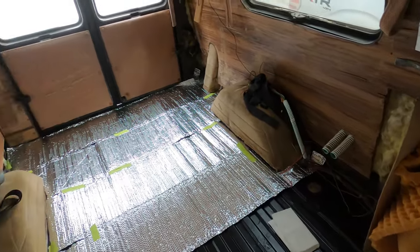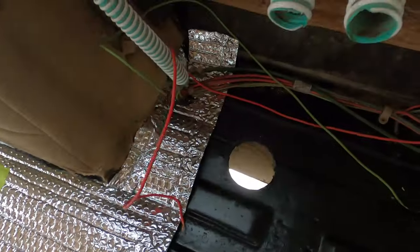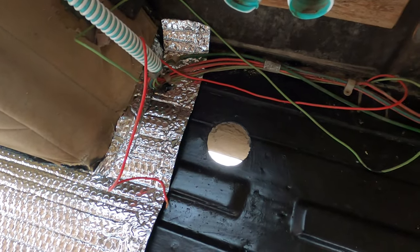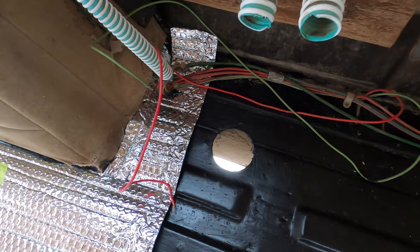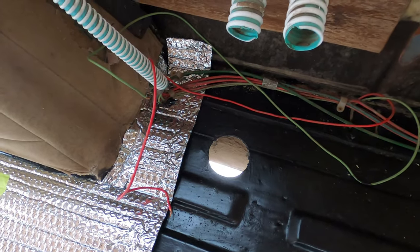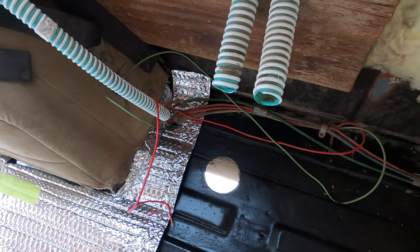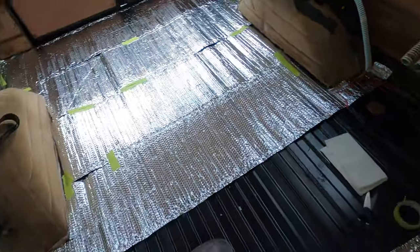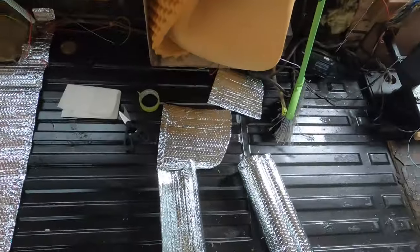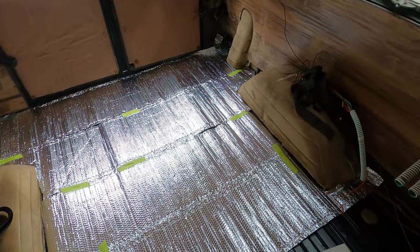I've got this hole that was already here — I think it was from a gray water drain or something. I'm going to cover it but I'm going to mark it in case I ever want to run a hose or drain out. Easy to get access to it. I need to run to town and get another 25 square feet, and then get some silver vent tape to make it look nice and pretty — not that you're going to see it anyway.